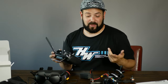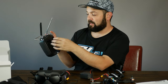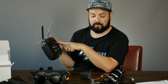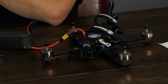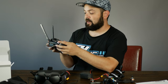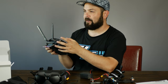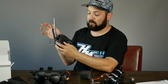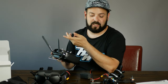Another thing you can test on the bench is turtle mode, which is on your SC switch. Flick it down, arm the drone, and nothing happens — but if you give it some roll, only two motors spin in the opposite direction to flip it back over. After using turtle mode, don't forget to flick SC back out of turtle mode before flying again — I've done this before, tried to arm and couldn't go anywhere because I was still in turtle mode.